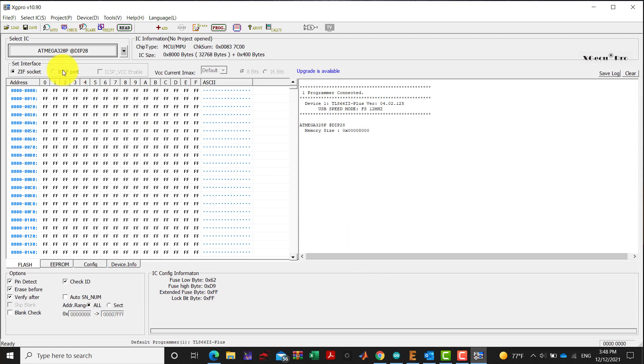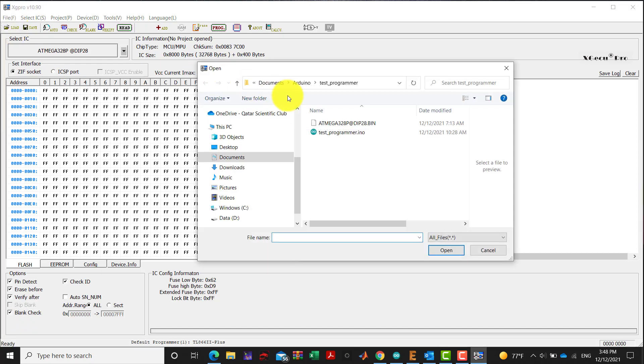After selecting our microprocessor or microcontroller, we should take pin detection into consideration. Before programming, you should erase or delete the existing program inside EEPROM and configuration. We also added a blank check.